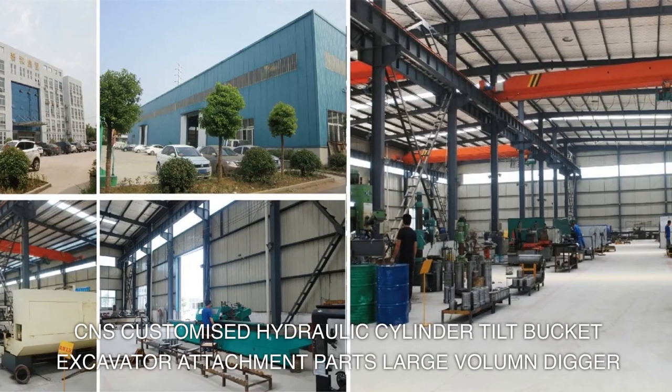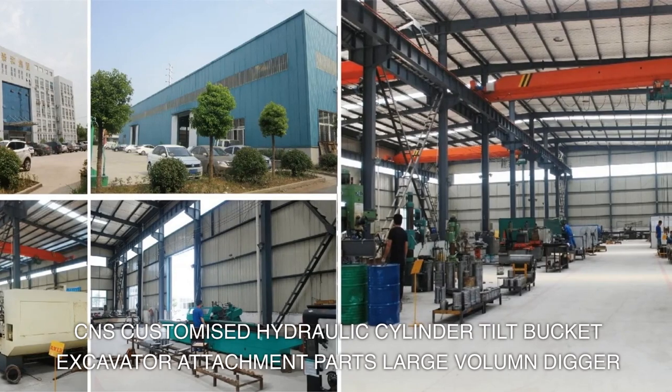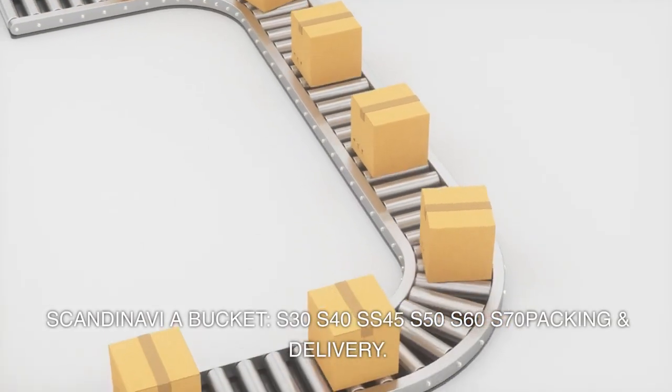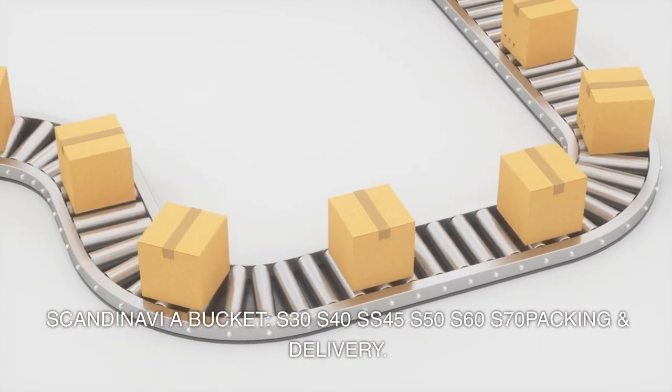CNS Customized Hydraulic Cylinder Tilt Bucket Excavator Attachment Parts. Large volume digger buckets for the Scandinavia market, available in models S30, S40, SS45, S50, S60, and S70.